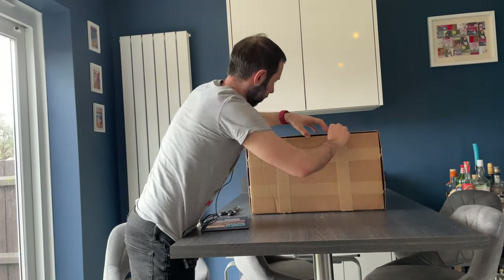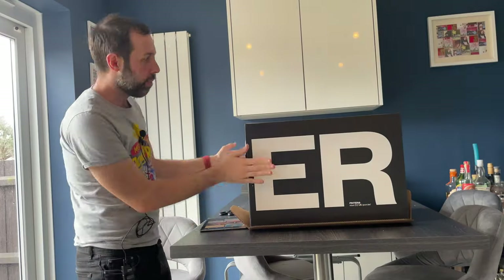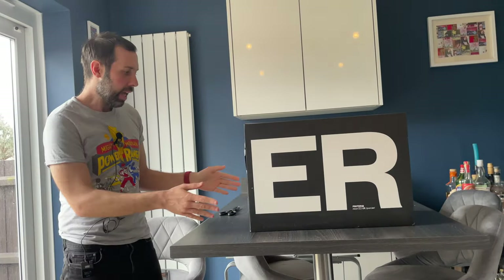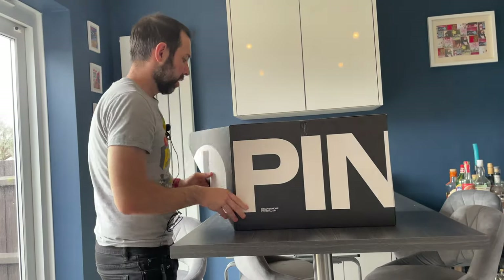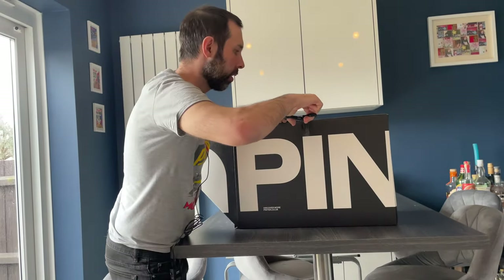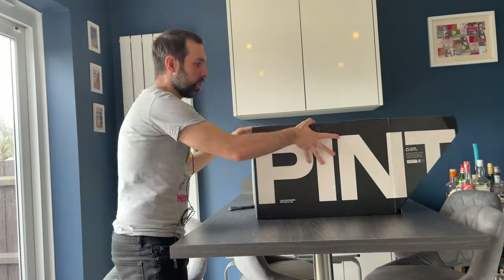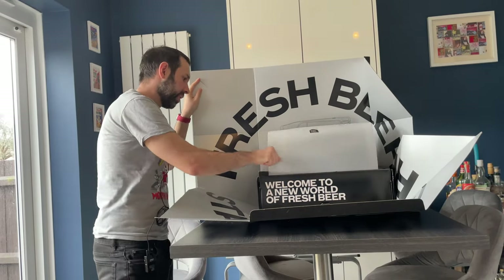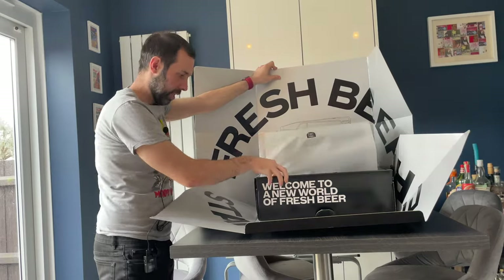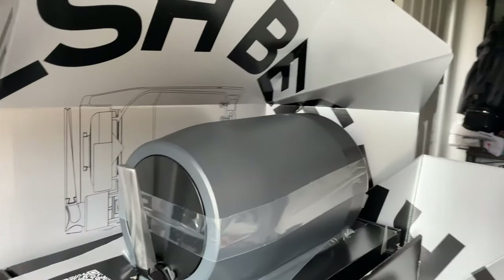When the Pinter arrives, the first thing you notice is that they've even thought about the unboxing experience — and this is a kind of unboxing experience I haven't experienced with any other product other than Apple products. Even removing the outer layer is particularly cool, it's just about removing some tabs and lifting it off, and then the actual Pinter box kind of folds out and you've got this drawer underneath. This is such a cool unboxing experience, and there's something to be said about the quality of a product when the unboxing experience is so good.